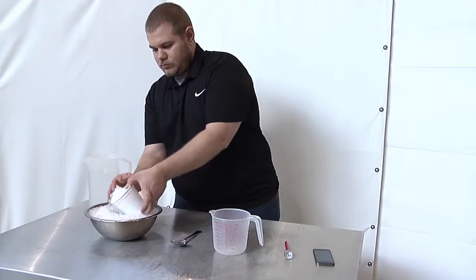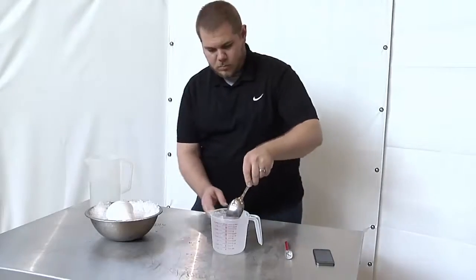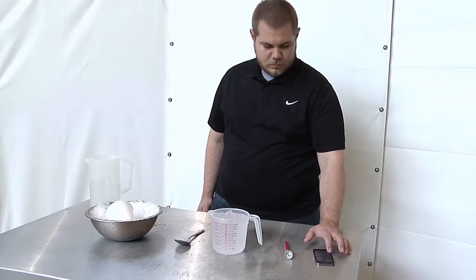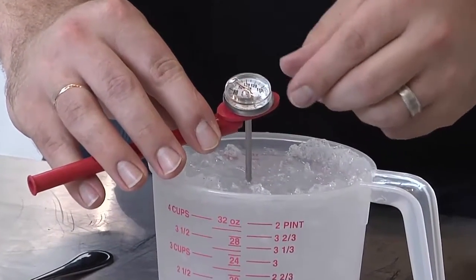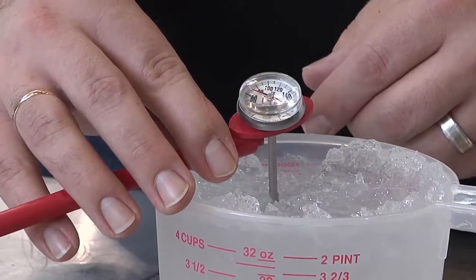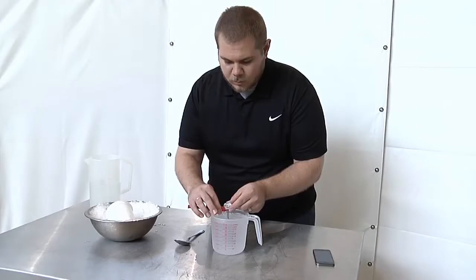To use the ice water method, fill a large glass with crushed ice to the top and add water to fill the glass, then stir to combine. Wait about one minute before inserting the thermometer stem into the center of the glass, taking care not to touch the sides or bottom. Wait 15 to 30 seconds and read the temperature. The thermometer should read 32 degrees Fahrenheit or 0 degrees Celsius. If it does not, it must be calibrated.